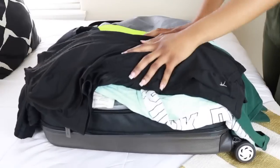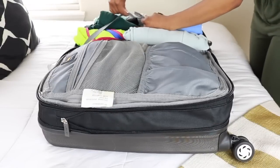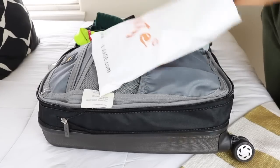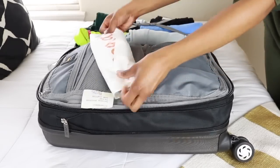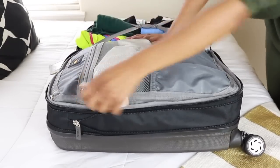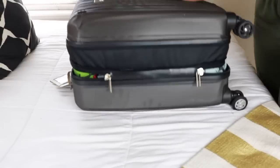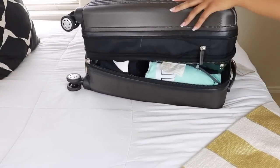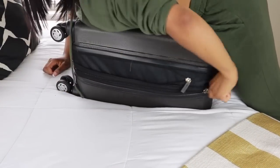Now that my clothes and shoes are packed, it's time for my pajamas. I just roll them up the same way I roll my clothes, secure them, and then I move on to my accessories. I don't really wear a lot of jewelry like earrings, rings, necklaces, or bracelets, but I do really like to wear chokers.